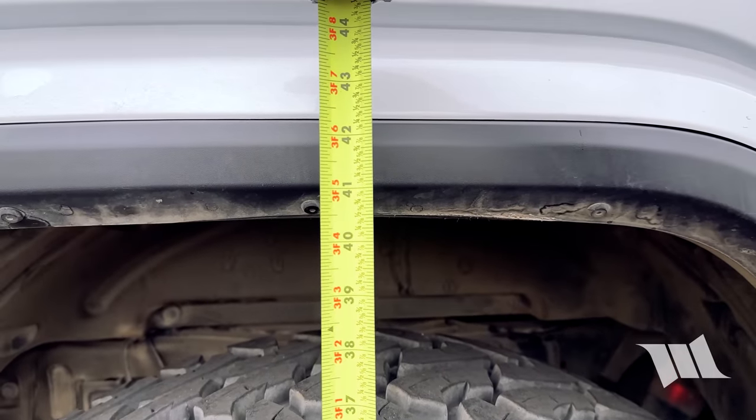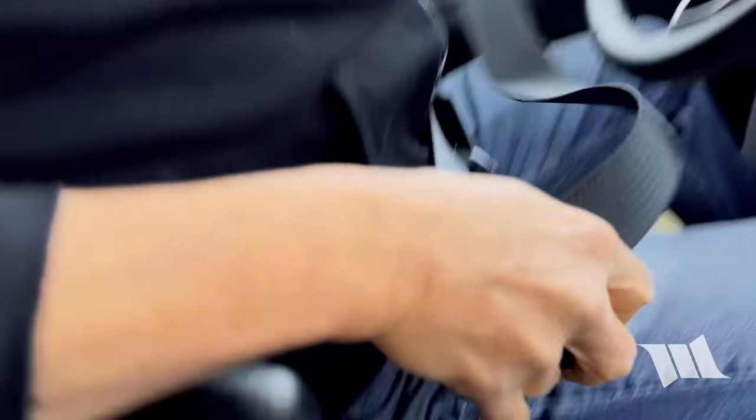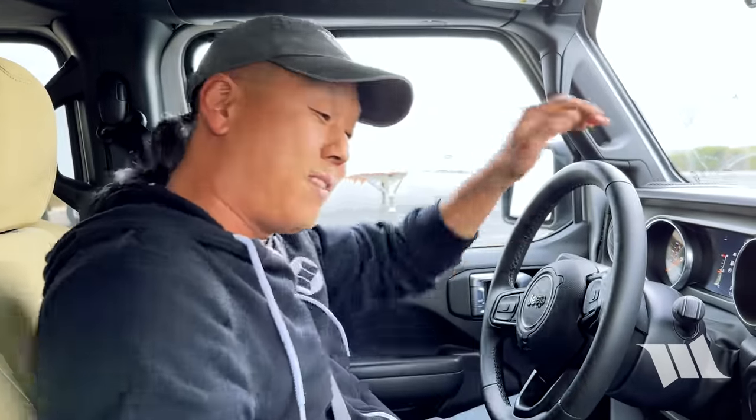Forty and a half. That means the rear end of this truck has sagged about two inches. Being that this Jeep is equipped with an AccuAir system, we actually can address that sag simply by pressing a button. But from what I understand, all we need to do is drive this thing at 25 miles an hour and it'll automatically level itself. Let's check it out.